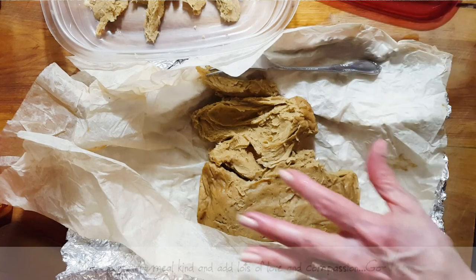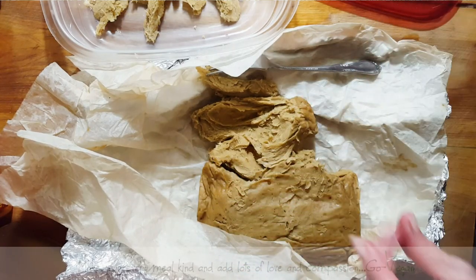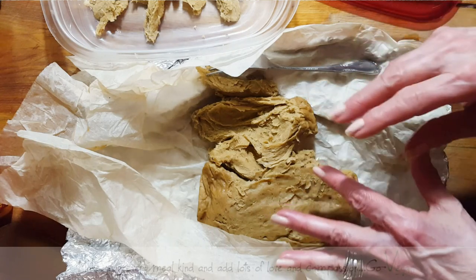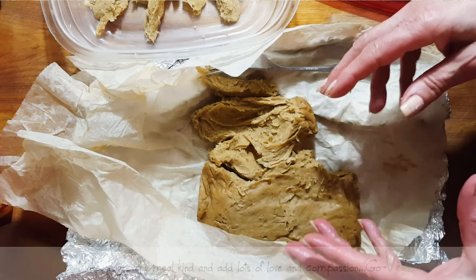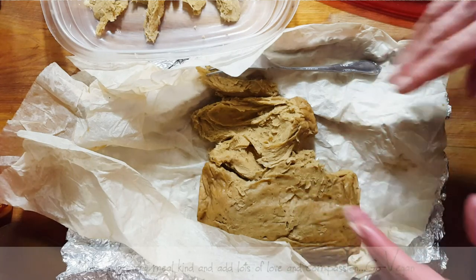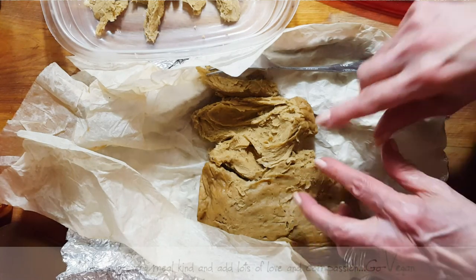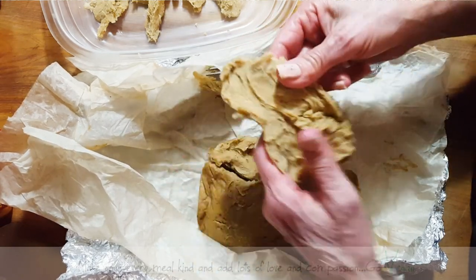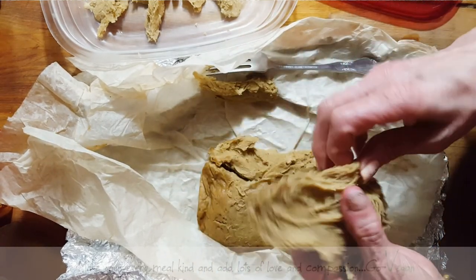If you want this meat a little more tender, it's not as firm as the one you make with vital wheat gluten. But you can firm this up by adding more flour like pea flour or chickpea flour — you could actually even put some flour back in if you want. But yes, it's very simple to make.